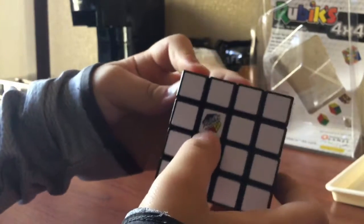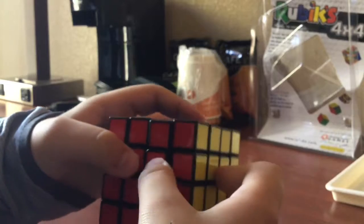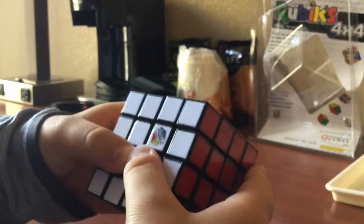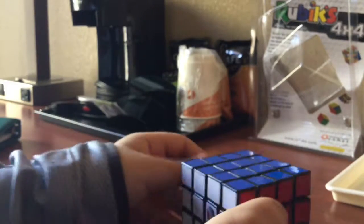The white side just has the Rubik's logo and just the other colors. These two are loose, and then those two are also loose. Because two of these are loose, all the other ones are loose.